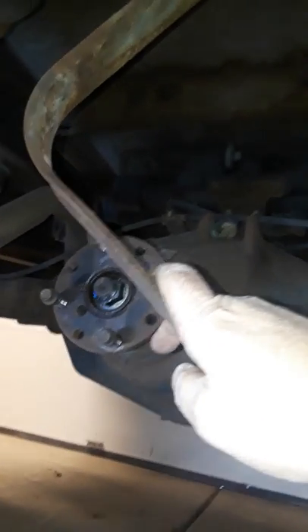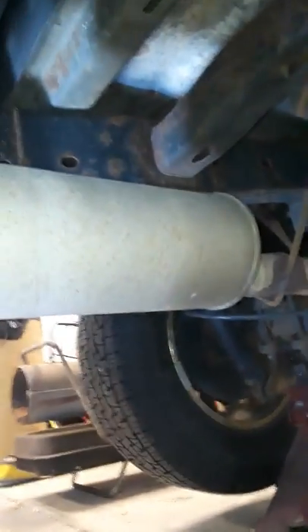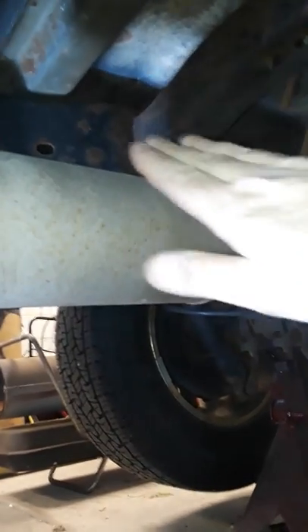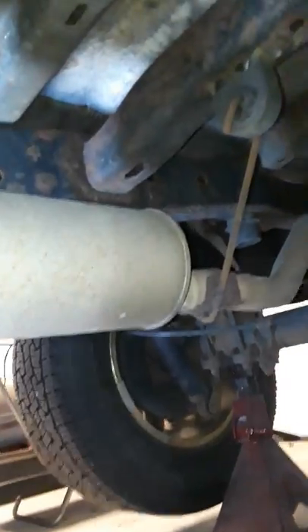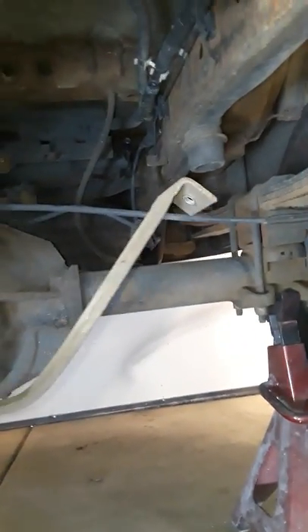I realized that if I undid the straps and tried to swing the tank down, it would hit the driveshaft — so I had to pull the driveshaft first and push it over to the side as far as it would go. After that I noticed I could sit between the exhaust and the tank and see just about everything up there. I loosened the ratchet straps, put a jack under the tank, took the straps down, got them to swing, and was able to turn the tank and bring it down.